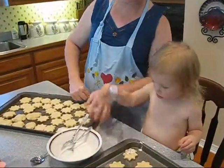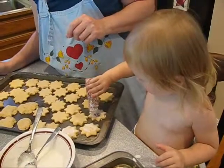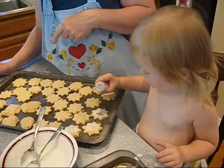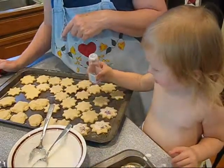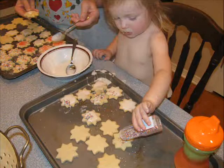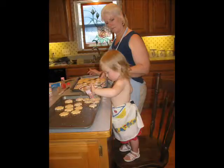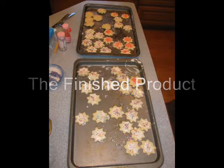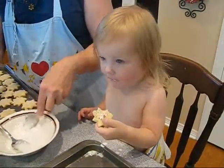You want to sprinkle on grandma's? Here, sprinkle on grandma's. Good job. Do that one. And that one. Excellent. Good — it is good, isn't it?